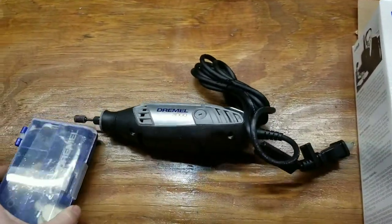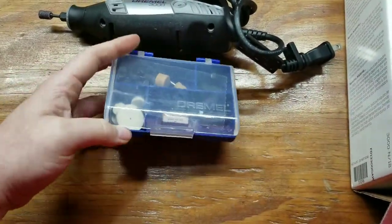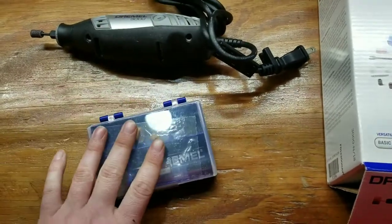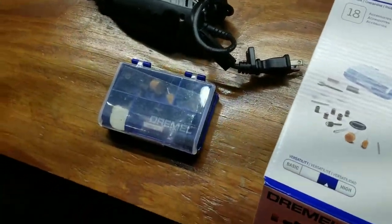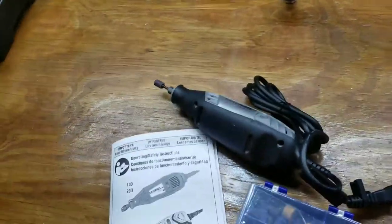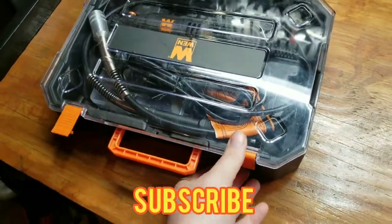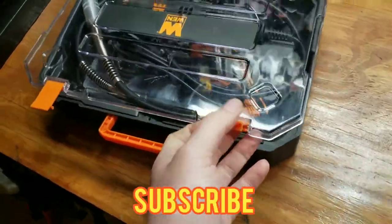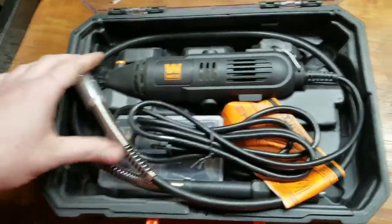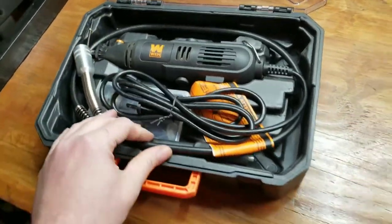It comes with a couple little accessories — not too much, but I already have all that. I also want to show you what not to buy. I got this knockoff a couple months ago — it has a cool case and probably cost about $20, but it is a piece of junk. It does have a flex shaft which I could use on the Dremel.